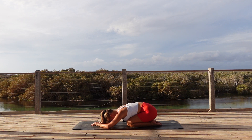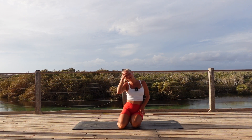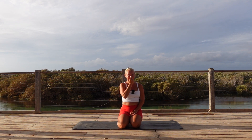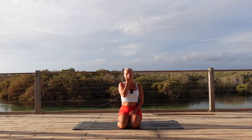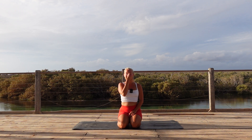One more deep breath. And slowly make your way up to seated position, either cross-legged or kneel down. We're going to finish our practice with a few deep breaths together — alternative nostril breathing. Bring your right hand up to your nose and put your middle finger onto the nose ridge. We're going to use our ring finger and our thumb to alternate. Starting by breathing in through the left nostril. Close that left nostril and breathe out through the right. Now take a breath in through the right, and exhale it out through the left. A few more like this — inhaling through the left, exhaling through the right, inhale through the right, exhale through the left.